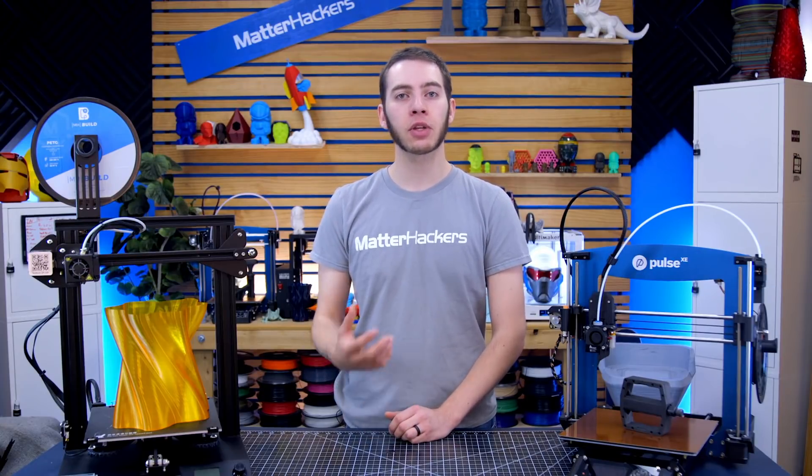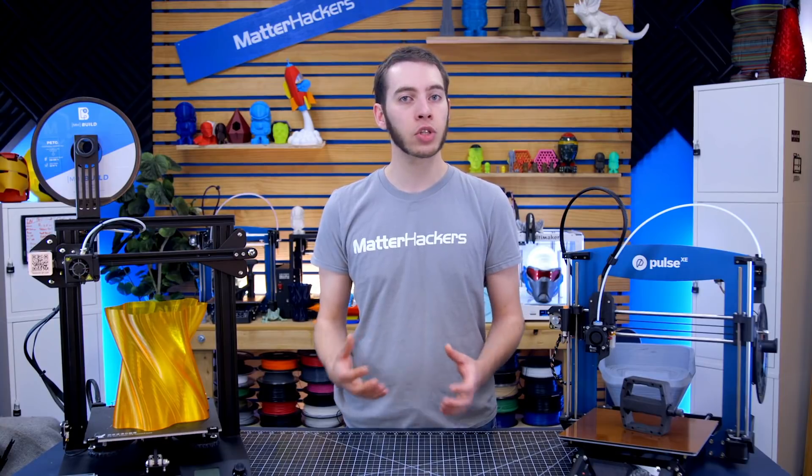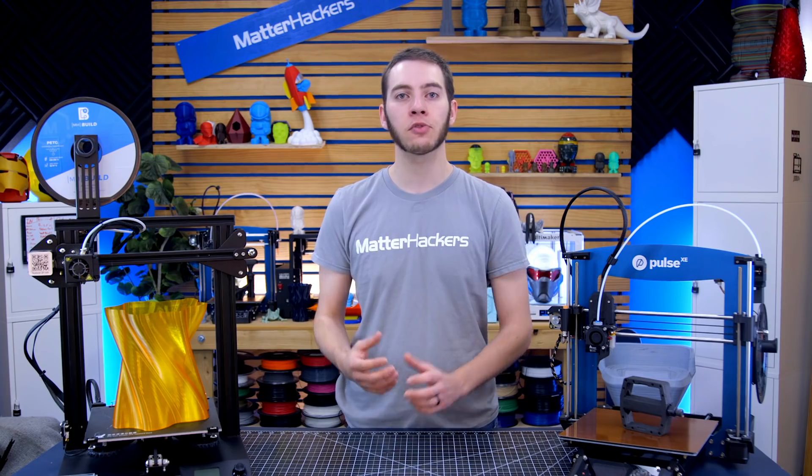There are a lot of different 3D printers out there, and for somebody that's just getting started with 3D printing, it can be a little daunting trying to figure out which is the best printer for them. I'm Alec from MatterHackers, and today I'm going to talk to you about the best 3D printers for beginners.